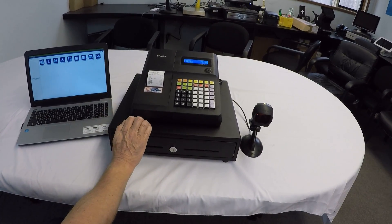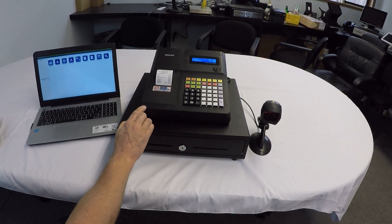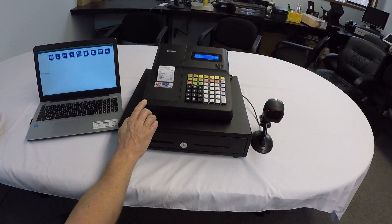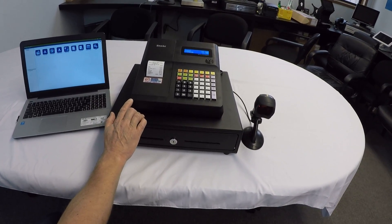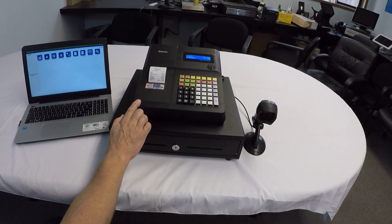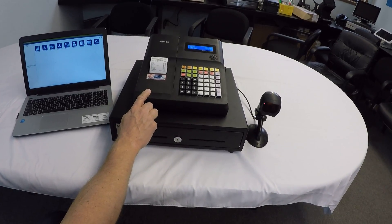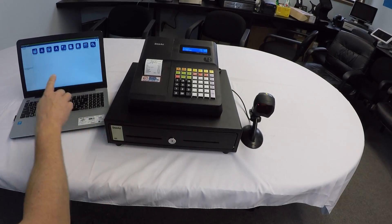We have a small two-line display. The register also has a back display or rear display for your customer. It doesn't pop up on a turret like a lot of registers, but it is back there — always on — and it is two-line as well. It's a great little package. You could get into this machine for under $400 for the register, plus the scanner of your choice, and the software is free.